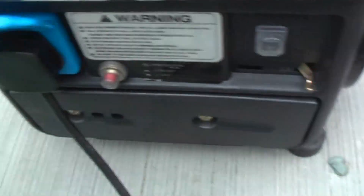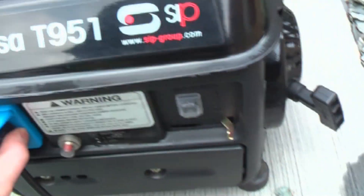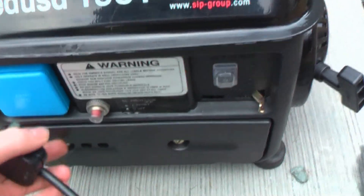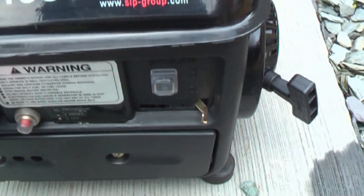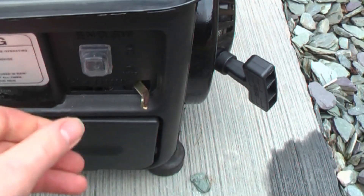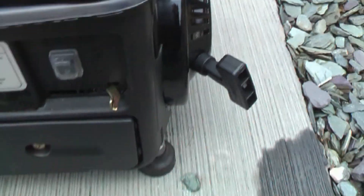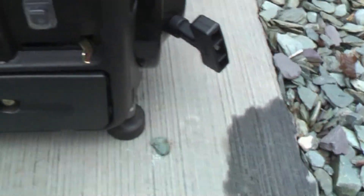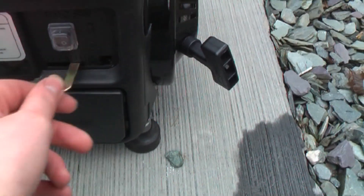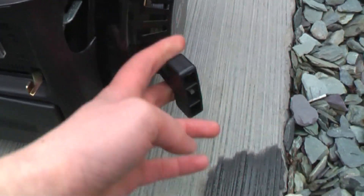On the front, obviously that's the plug where you plug your appliances or your load into it. We are in the UK so this is a UK style plug. The little red button is the trip reset. Here you have the choke. This is the ignition switch, or the on-off switch for the generator. So: the plug, the trip reset, the ignition switch, and the choke.